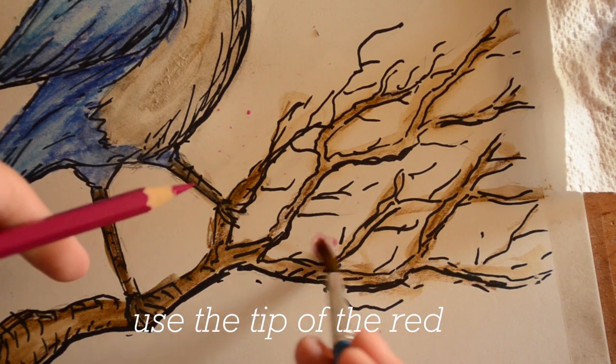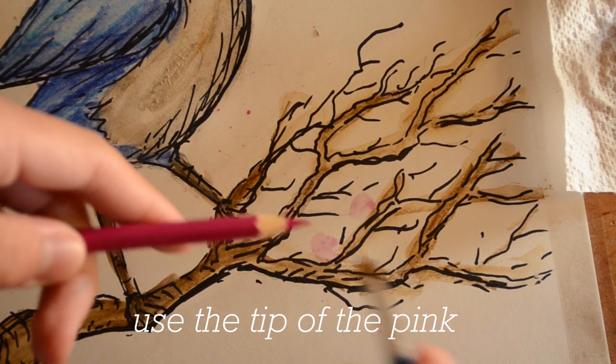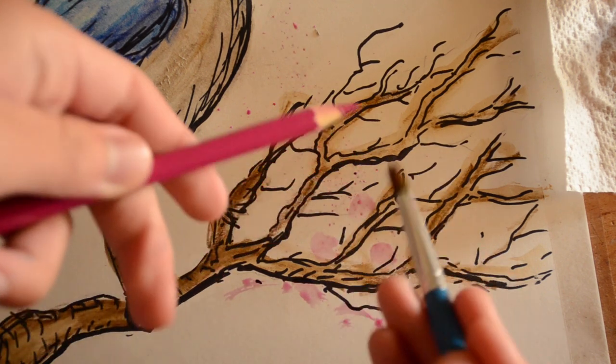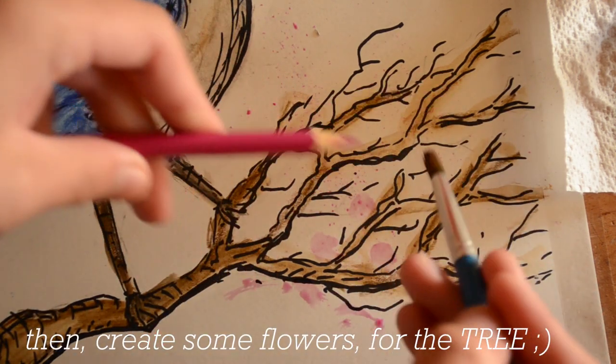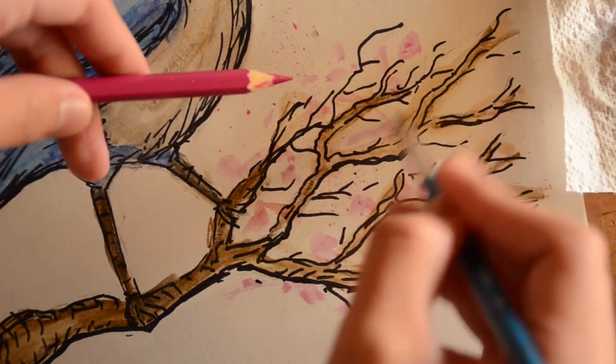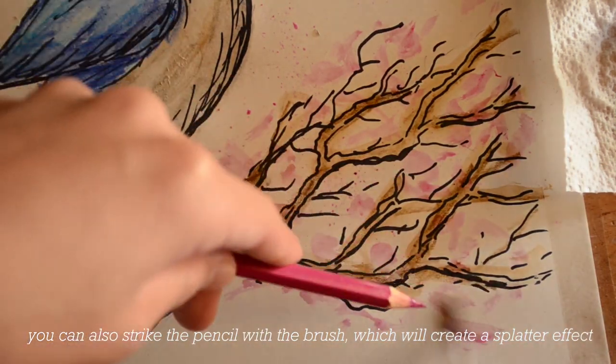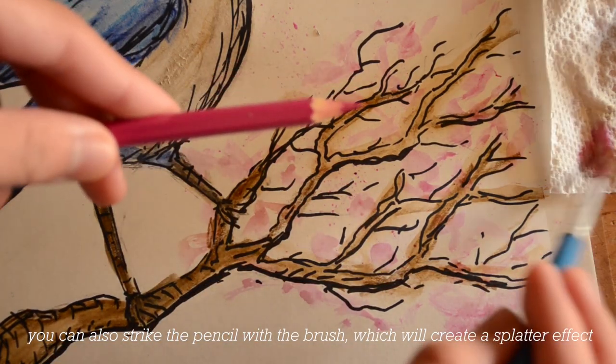I'm going to use the tip of the red or pink pencil and apply water to it using the brush. Then create some flowers for the tree. You can also strike the pencil with the brush, which will create a splatter effect.